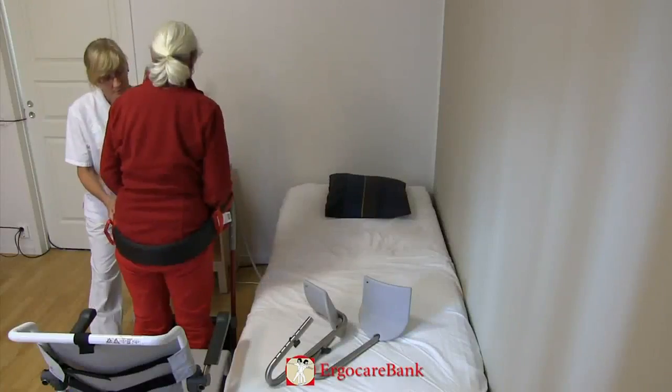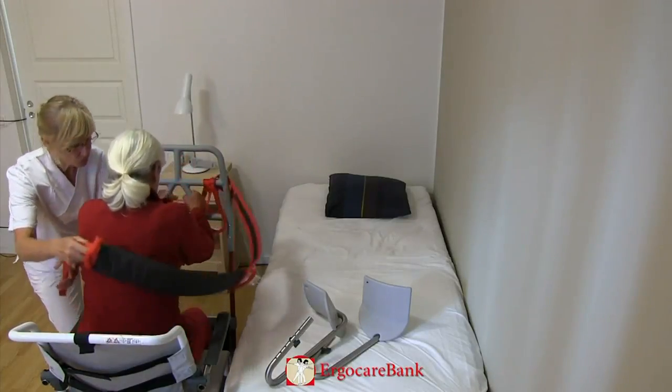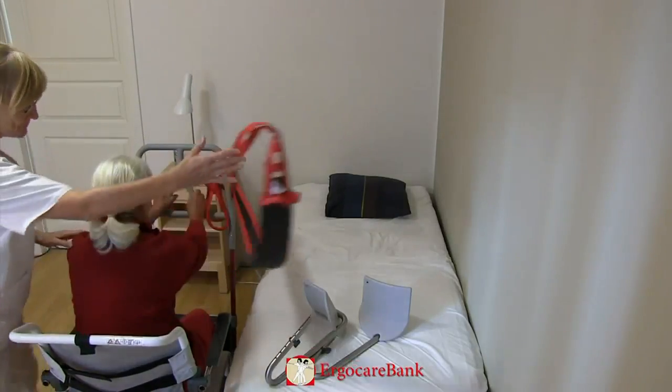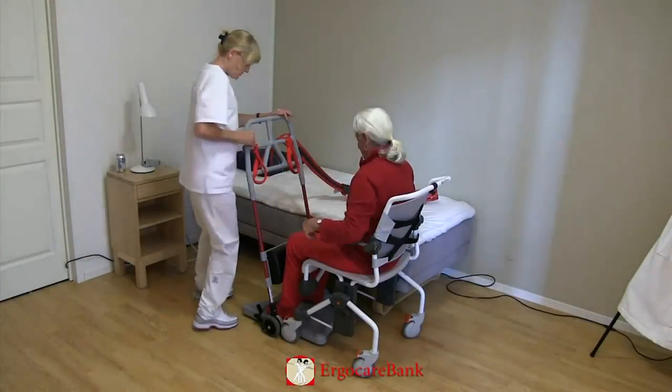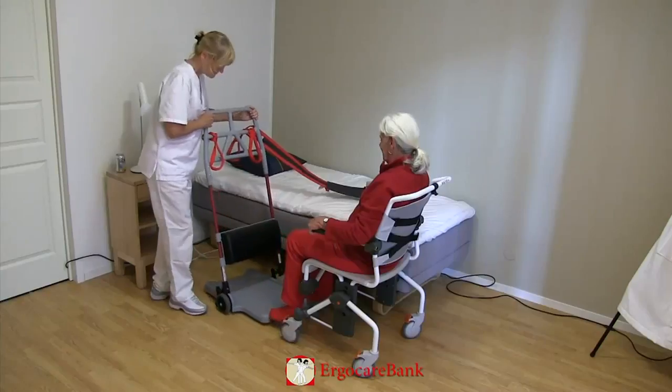The staff member unhooks the belt from the Raizer, and on one, two, three, Celia is slowly lowered into the shower chair and the belt is removed. The Raizer is removed.